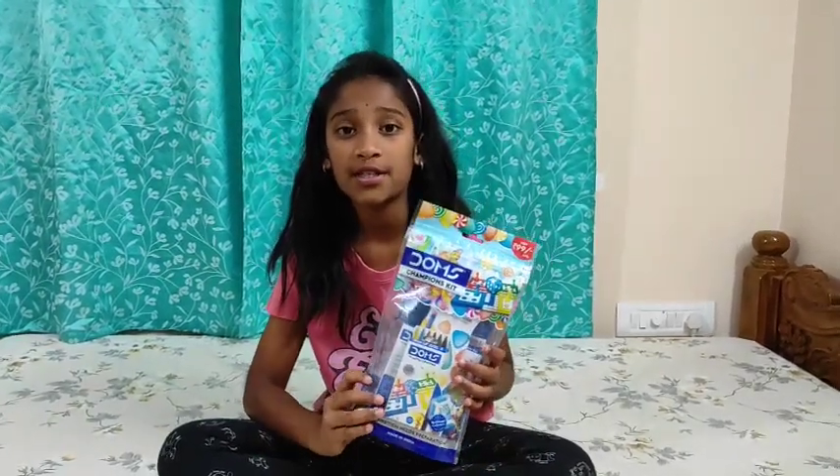Hi friends, my name is Sarvi. Today I am going to unbox Dong's Champion's kit. Let's start.